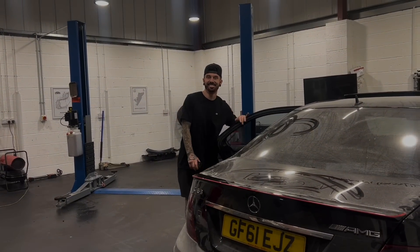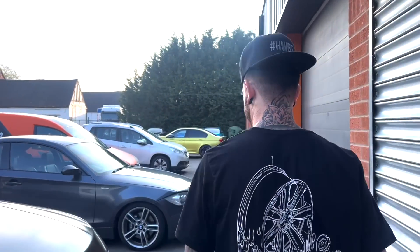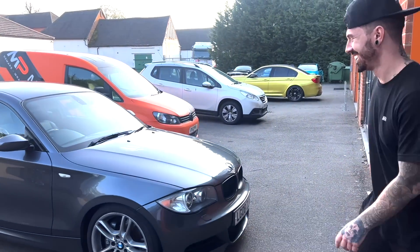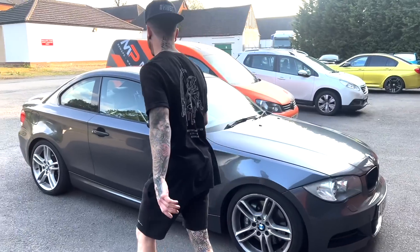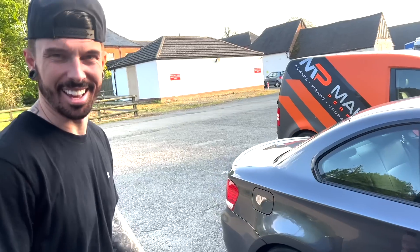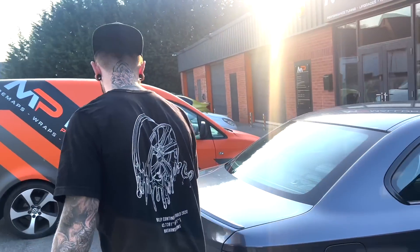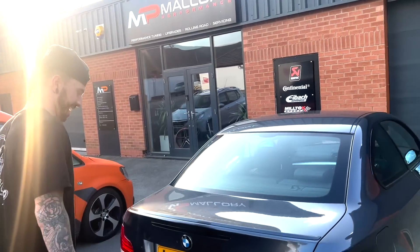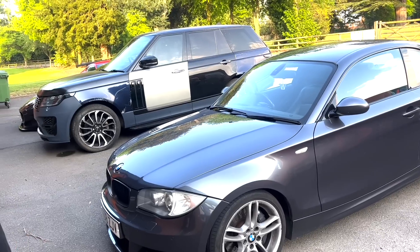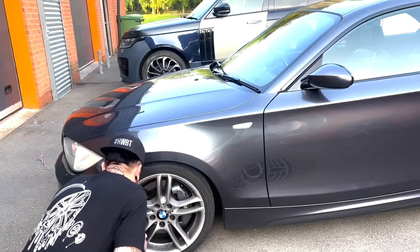Got a new car mate, come check it out. So a BMW 120D, what do you reckon? Wow! Amazing. How many horsepower? I think it's 80-something. 300 horsepower — 135i, N54. Loads better than anything you've got. It looks like a diesel. It's got diesel wheels on it. Check out the brakes — look at them bad boys. It's got brake pads on. Yeah, that's normally a good start.